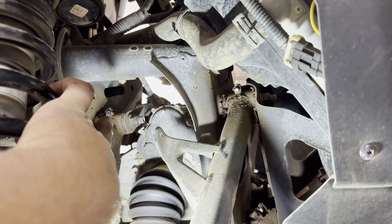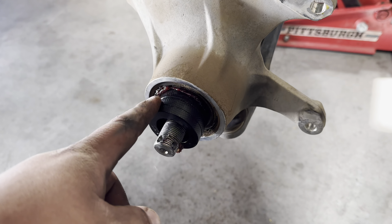So there's four total zerts on the front. There's two on the upper arms and two on the lower arms. It's right back there if you can see it.